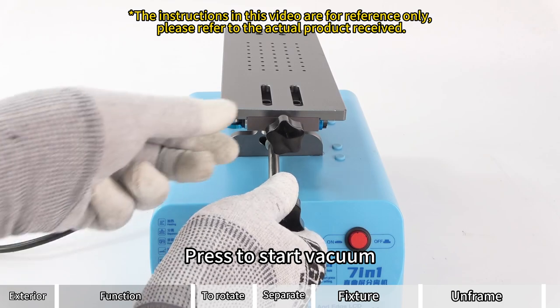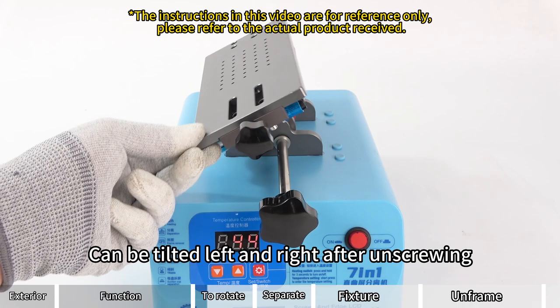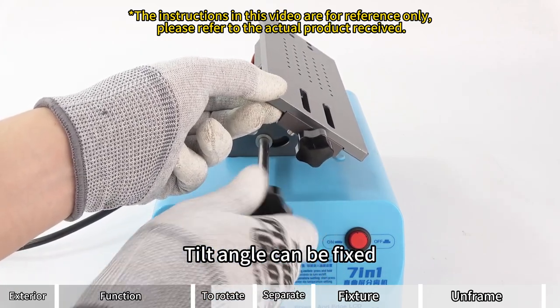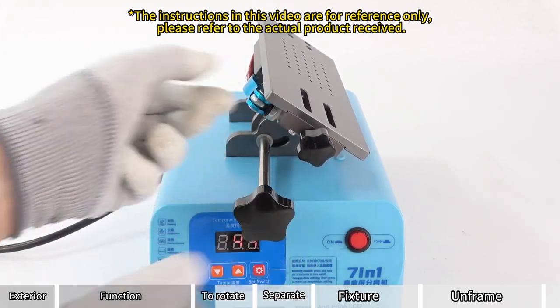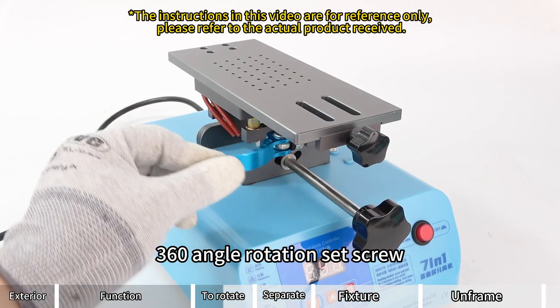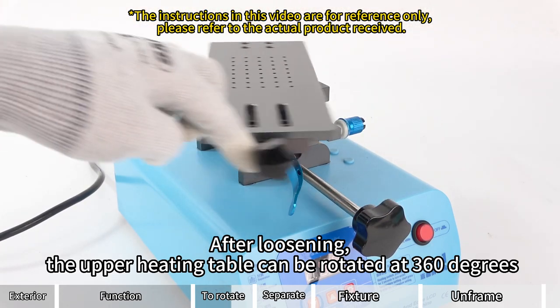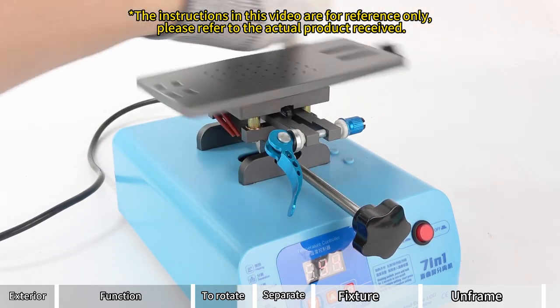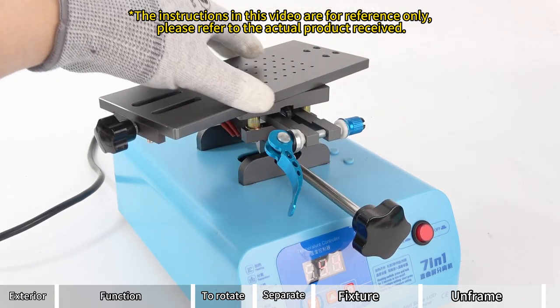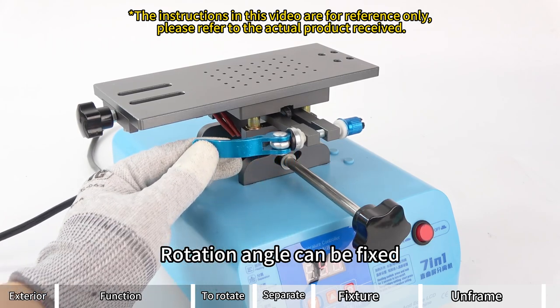Tilt left and right fixing screws — can be tilted left and right after unscrewing, and the tilt angle can be fixed. The 360-degree angle rotation set screw: after loosening, the upper heating table can be rotated at 360 degrees, and the rotation angle can be fixed.